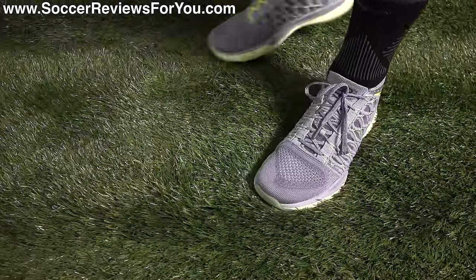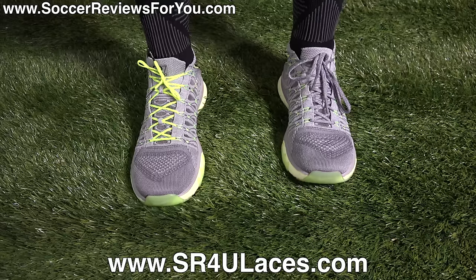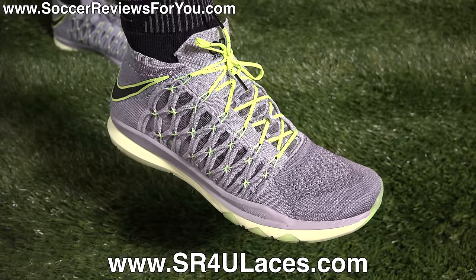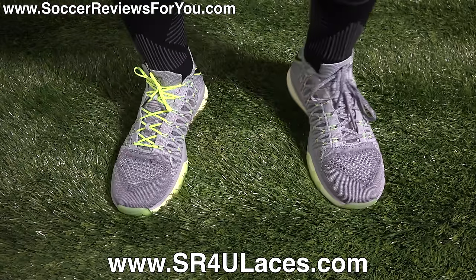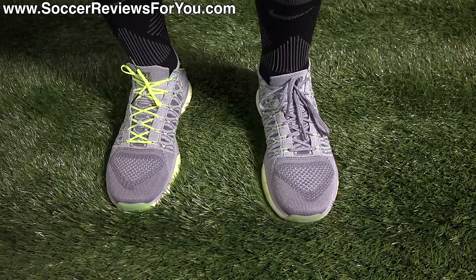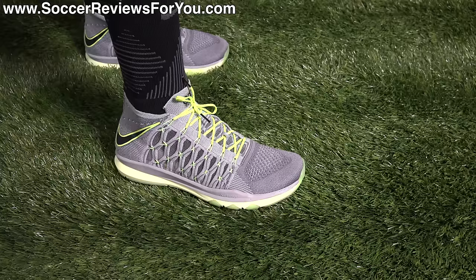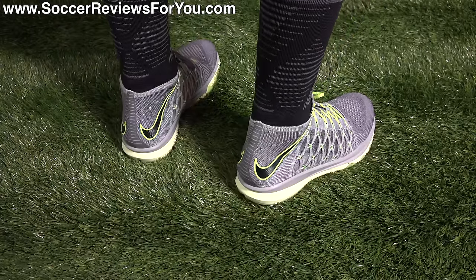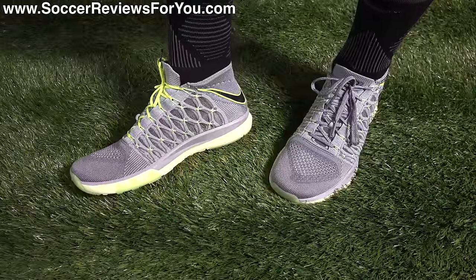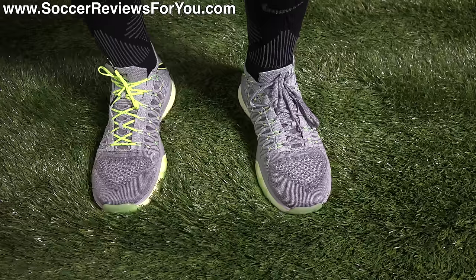Here is a look at the Ultra Fast trainers on feet. On my left foot I have the stock laces that come with the shoes, and on my right foot I have a pair of neon yellow reflective SR4U replacement laces, available at www.sr4ulaces.com. In terms of how these fit and feel on feet, they're very comfortable shoes out of the box — nothing to break in when you have a Flyknit upper. It's so soft, so flexible, really does have that sock-like sensation. When you pull the laces tight for the first time, you'll really be surprised at how effective the Flywire cable system is through the midfoot and ankle-heel area.